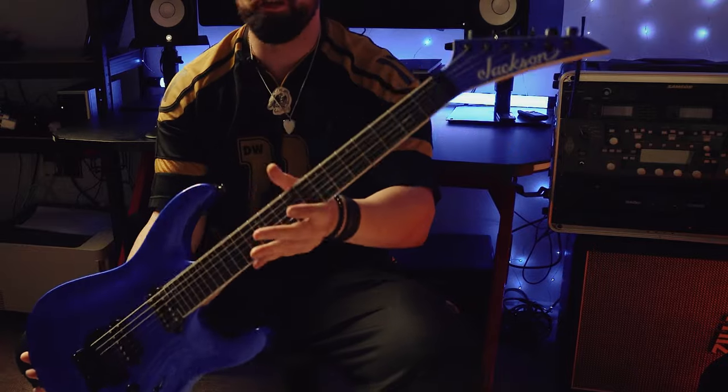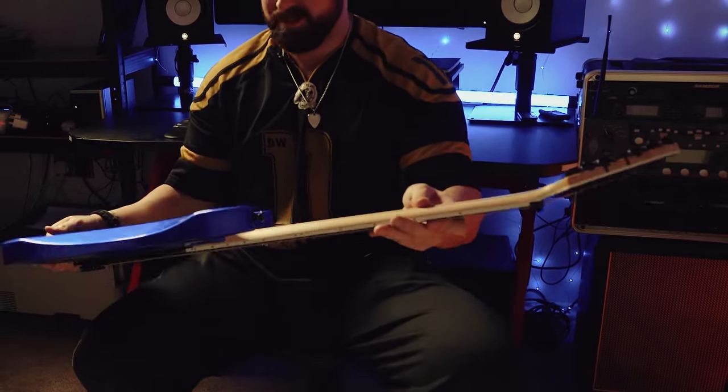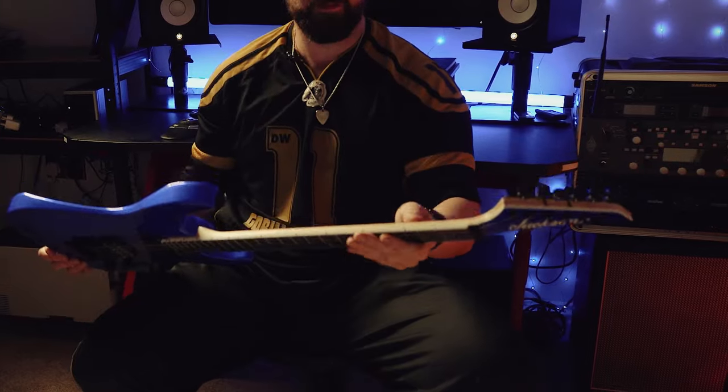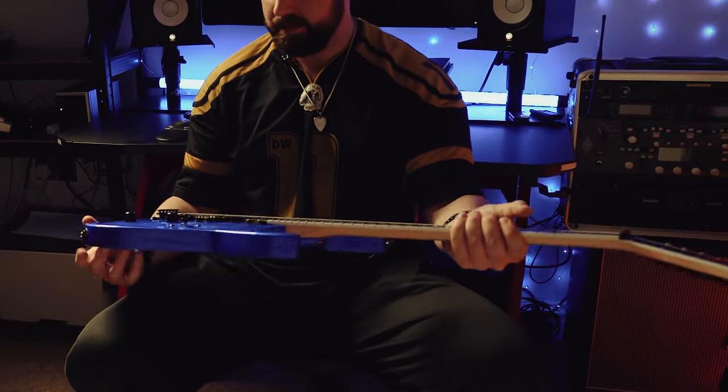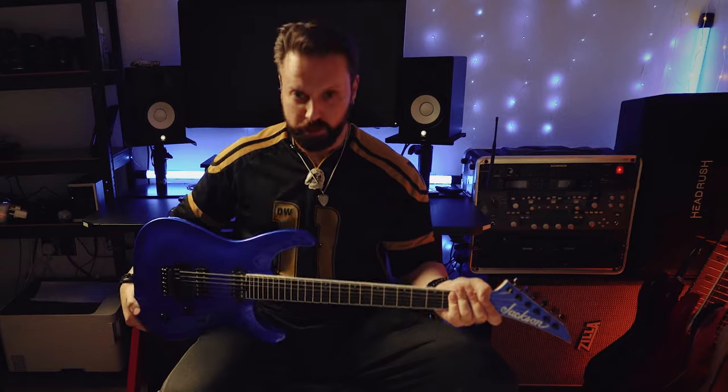I've just realized I called this a Soloist but it isn't — this is a DKA, so this is a Dinky. Beg your pardon — this is the Jackson Pro Plus DKA. The reason this is such an interesting guitar for me to review is because it's something Jackson have never done before: it's two things — it's a thousand pounds and it's made in China.